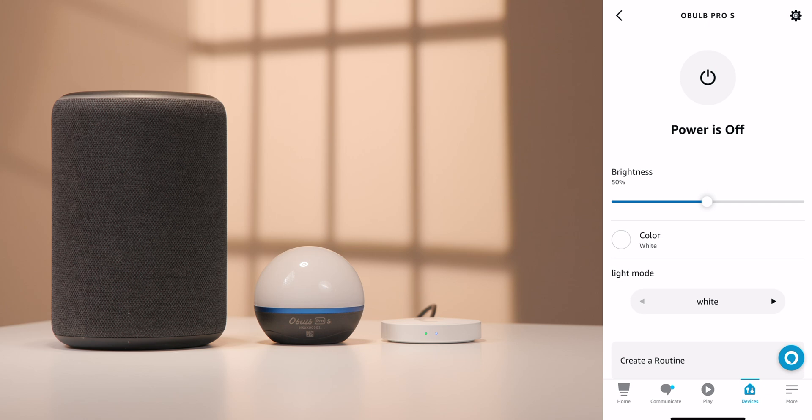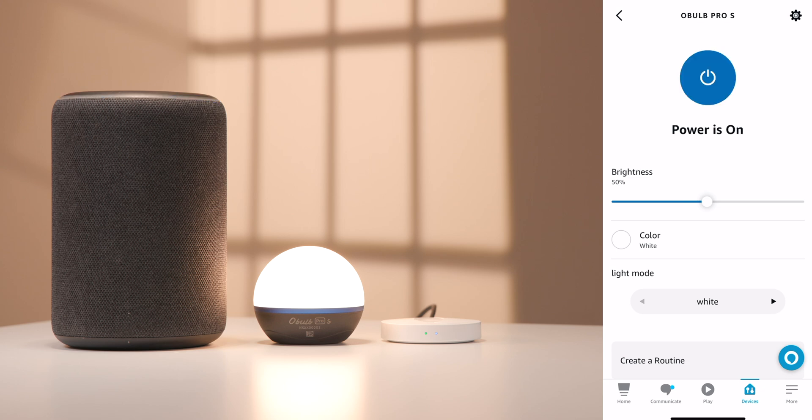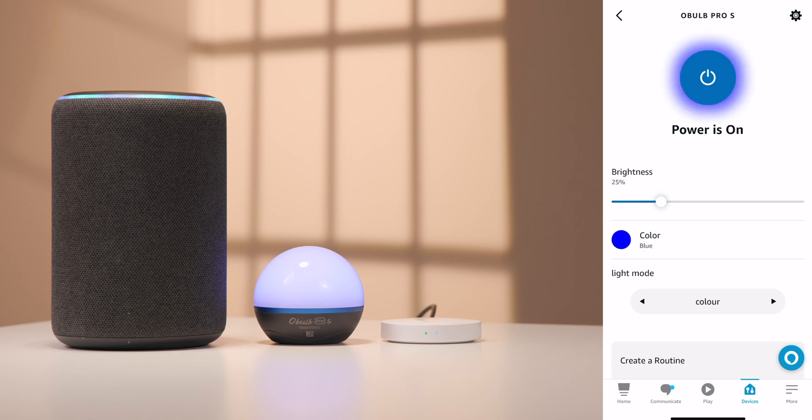You're now able to use Alexa to control your Oboe Pro S or Oboe Plus. Try different commands, such as: Alexa, power on the Oboe Pro S. Alexa, dim the Oboe Pro S. Alexa, change the color of the Oboe Pro S to blue. Alexa, let's change the color of the Oboe Pro S to red. Alexa, let's go ahead and power off the Oboe Pro S.